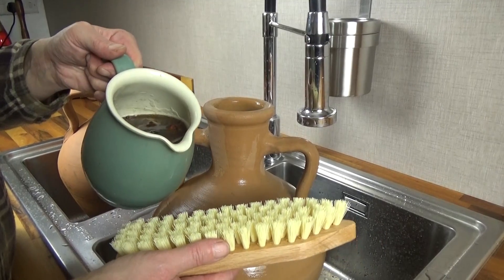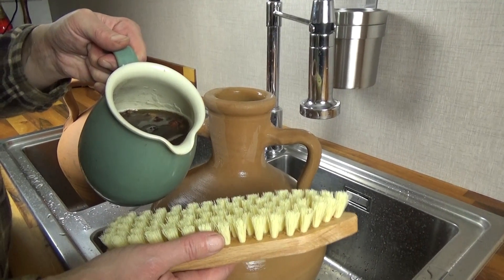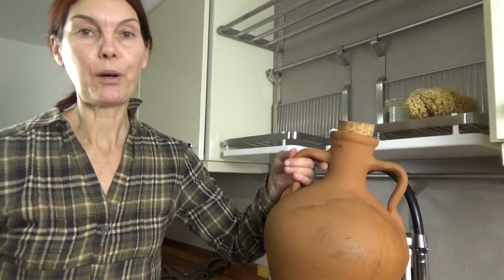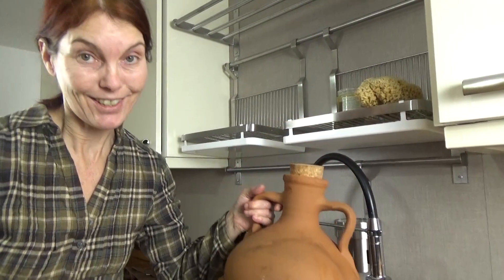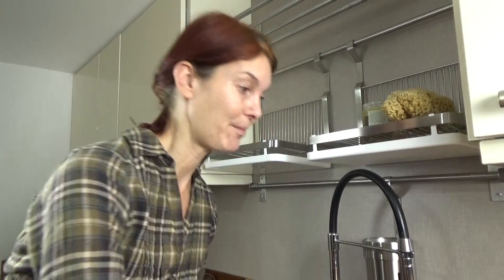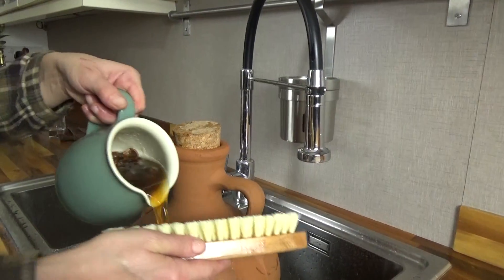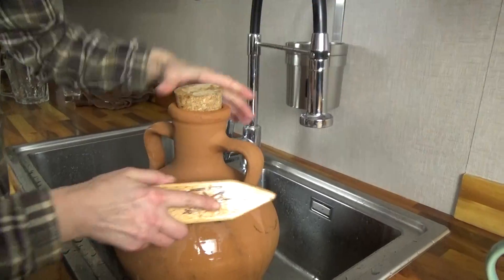I'm going to use soap nut liquid, which is 100% natural. I have a tiny confession to make: when we started filming this by the spring this morning, I was a little bit over-enthusiastic and stepped into the marsh — it went over my welly. Well, I was rescued by the pot, but it really is dirty and does need a good scrub. So, good scrubbing brush and some soap nuts — let's see what we can do.